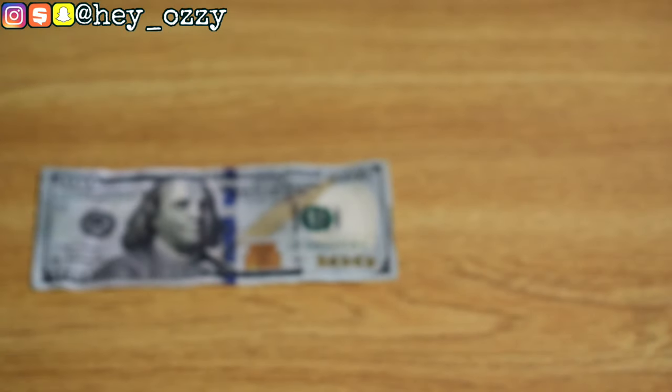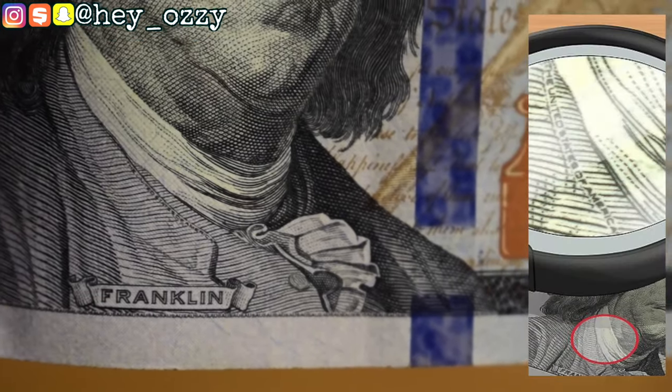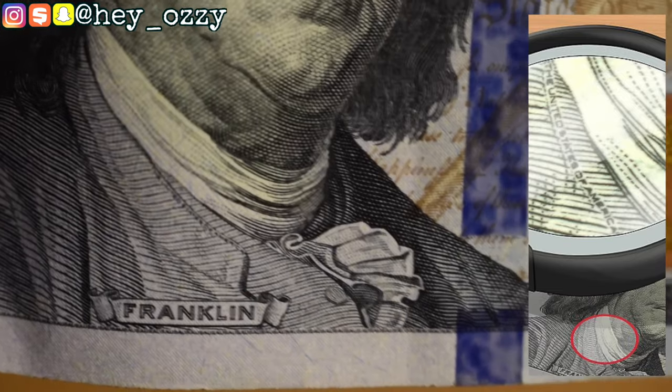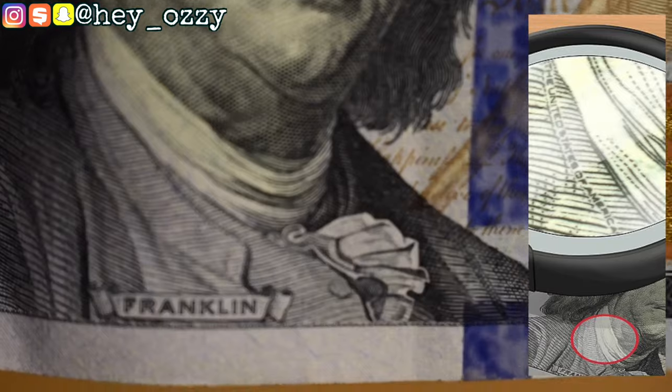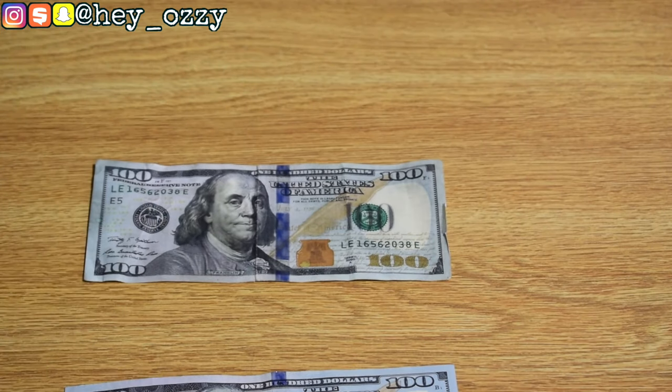Another cool thing that a lot of people don't know about: around the color of Benjamin Franklin's shirt, it says 'The United States of America' in very small print — on his collar, printed from the very top to the very bottom. A lot of fakes miss this detail entirely. I'll put a screenshot on screen. If you look at the fake, it doesn't have it at all — just the collar with literally no letters on it.